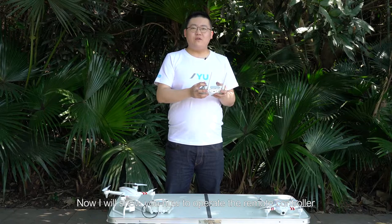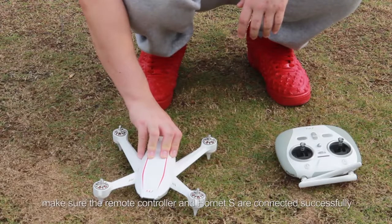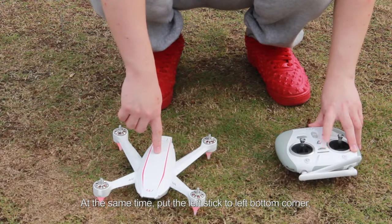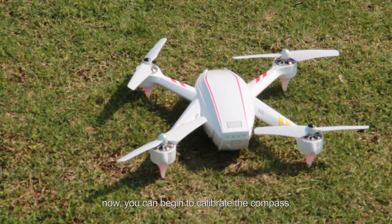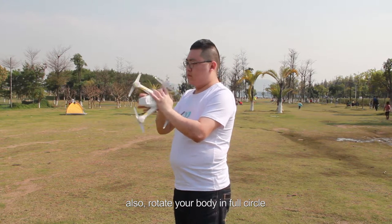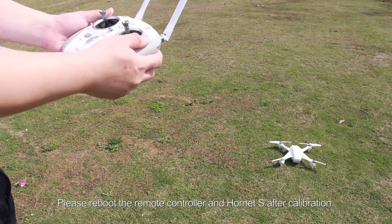Now I will show you how to operate the remote controller. You need to calibrate the compass before your first flight, or when you change the location you fly, according to the following steps. First, turn on the remote controller and Hornet S and make sure they are connected successfully. At the same time, put the left stick to the left bottom corner and right stick to the left top corner. The Hornet S's LED will flash red. Now you can begin to calibrate the compass. Hold the Hornet S and rotate it — also rotate your body in a full circle until the LEDs become green. This means compass calibration is completed. Please reboot the remote controller and Hornet S after calibration.